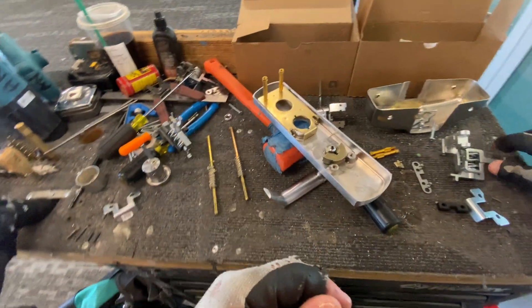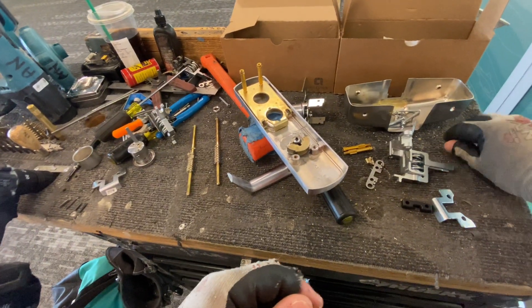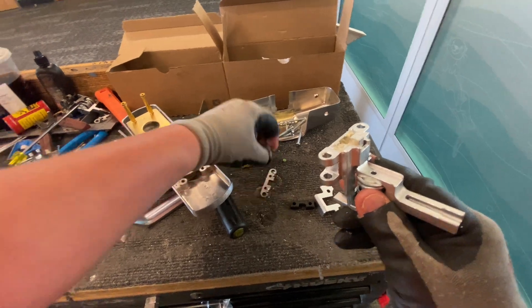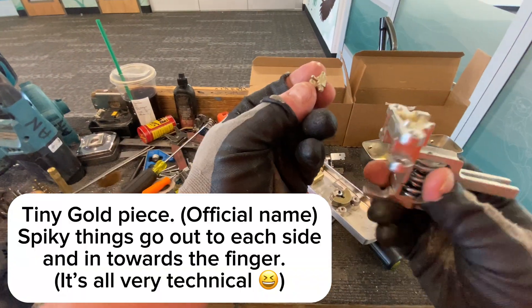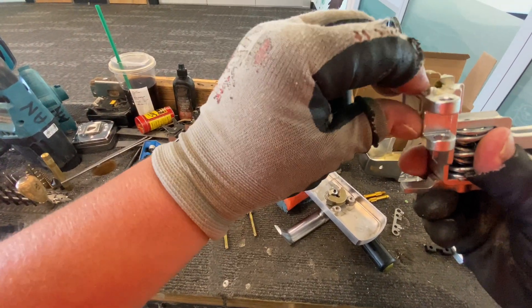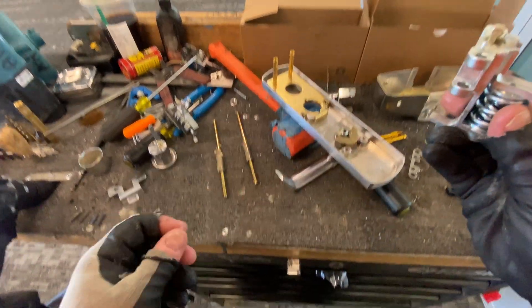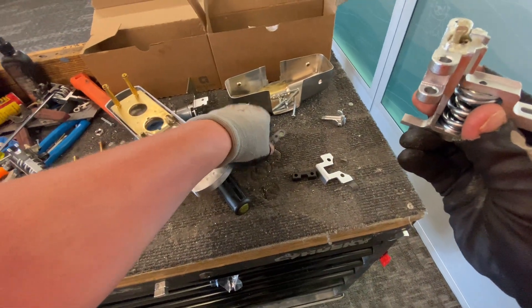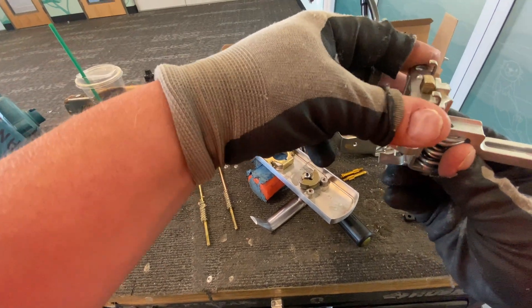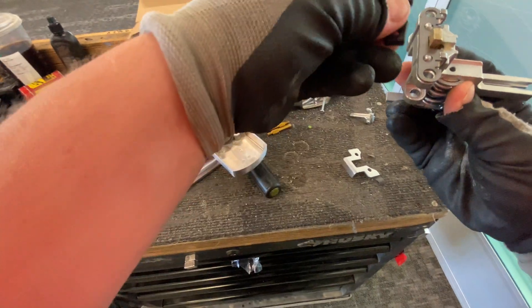I'm going to set that there. Now you're going to have this new piece — this piece here goes in first. Then this metal piece goes in.